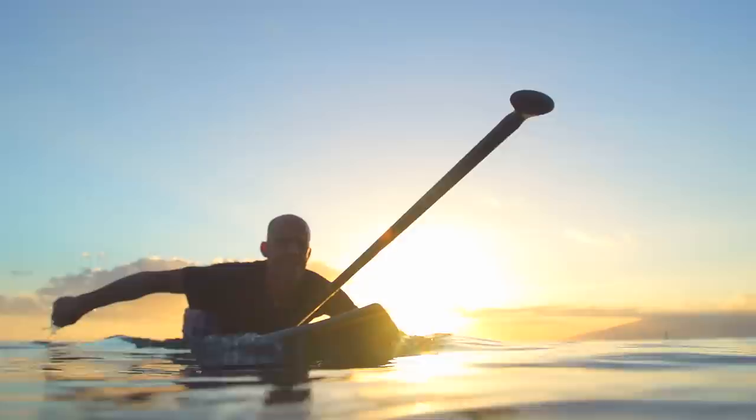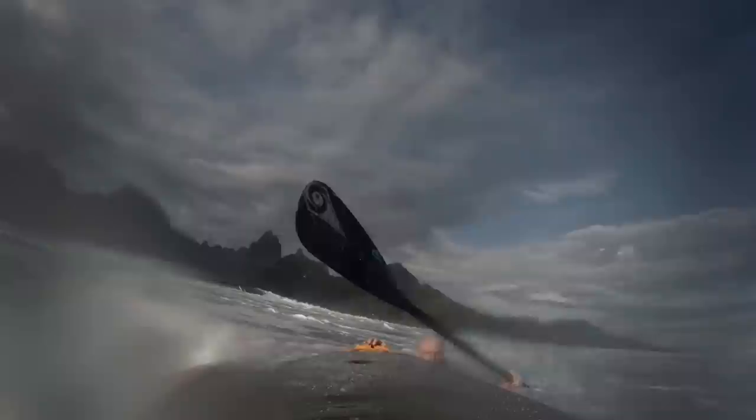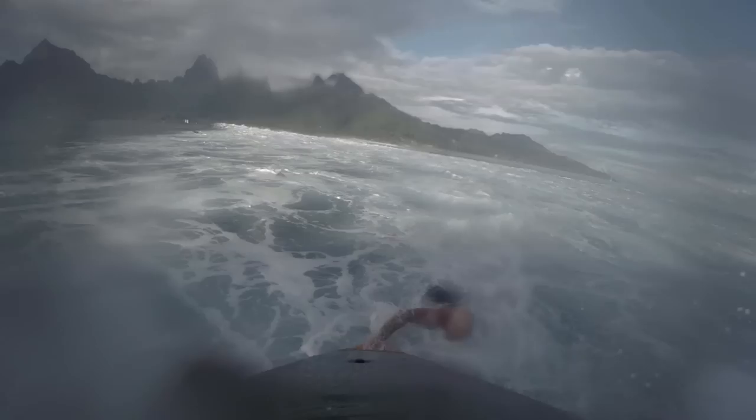Whether you're recovering from a fall or just paddling out, you have three real options for getting through the surf. One option is to lie down on your board and paddle out with your paddle on the deck in front of you. This can work in smaller waves, but big waves will knock you over and wash you back in. The best way to deal with big waves from the lying down position is to get off your board, push down on the tail, and push the board over the foam as you dive under the foam while holding your paddle.